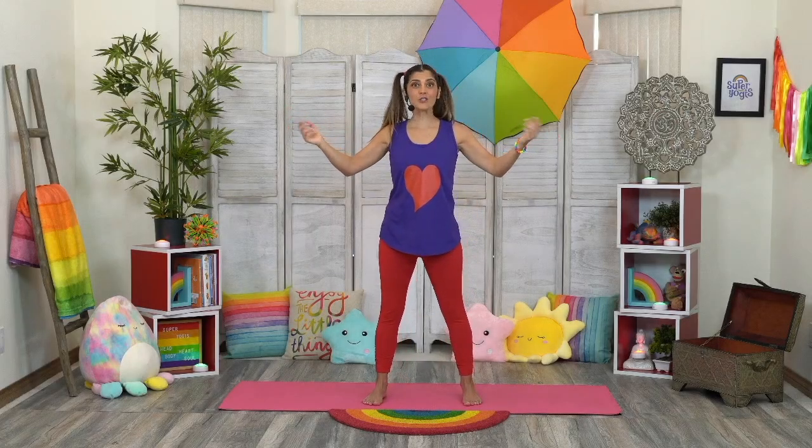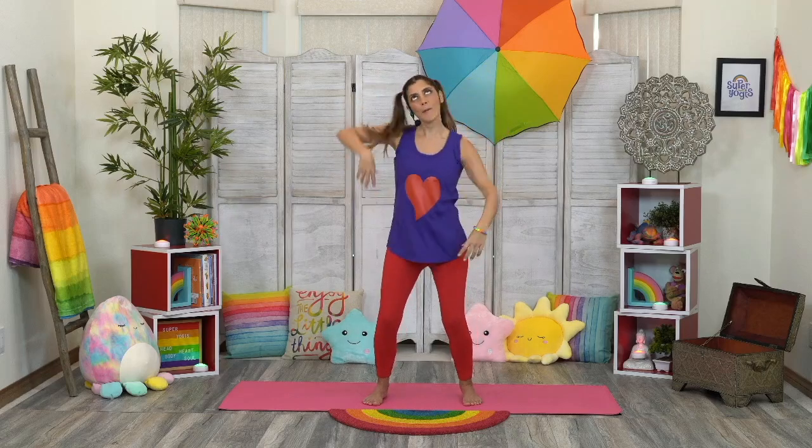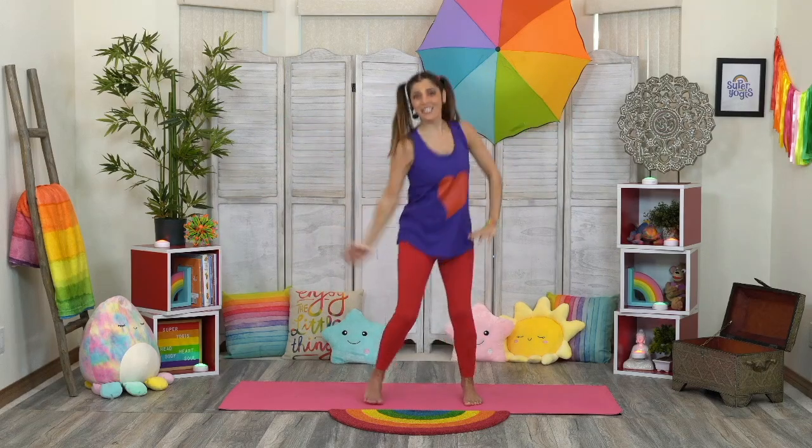Welcome, Super Yogis, to our Super Yogi's Play Show about head, heart, body, and soul while doing yoga poses. Come check it out!